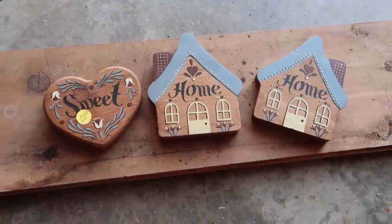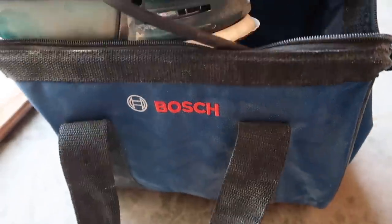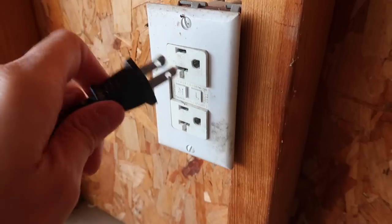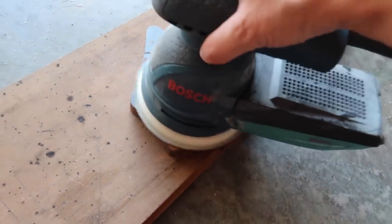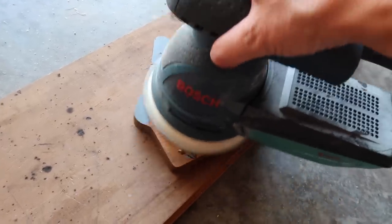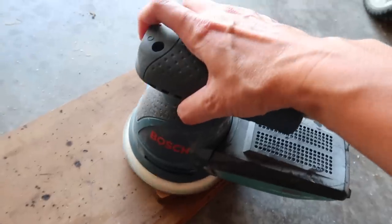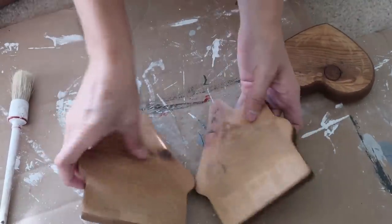So on to this first DIY. I picked these houses and this heart up for 25 cents for all three of them, and this board was just laying in our garage. I got my sander out and started sanding all of these houses down. You really didn't have to do this since I'm using chalk paint, but it helps so you don't get bleed-through with the color, and sometimes you can get away with just one coat of paint.